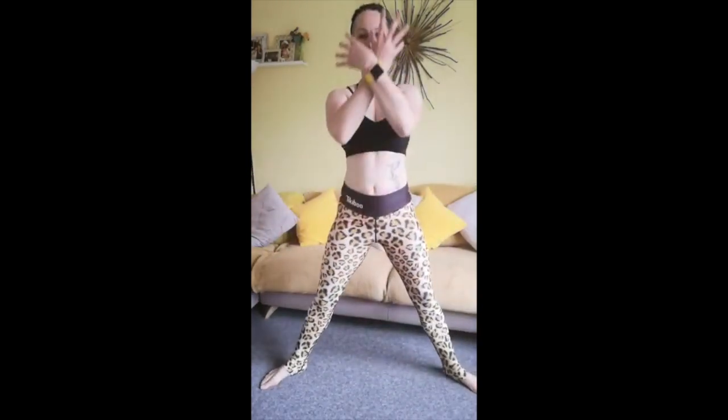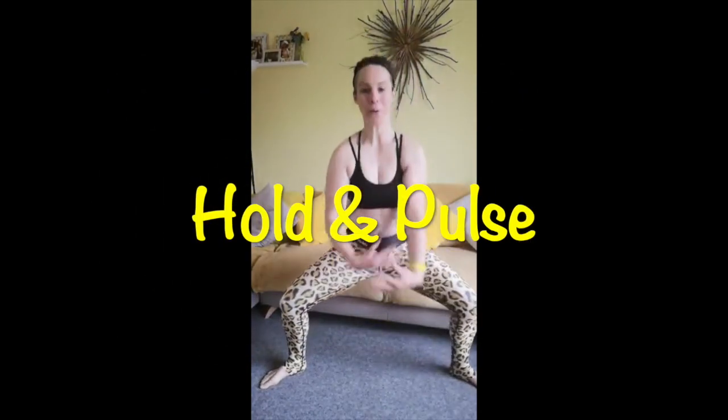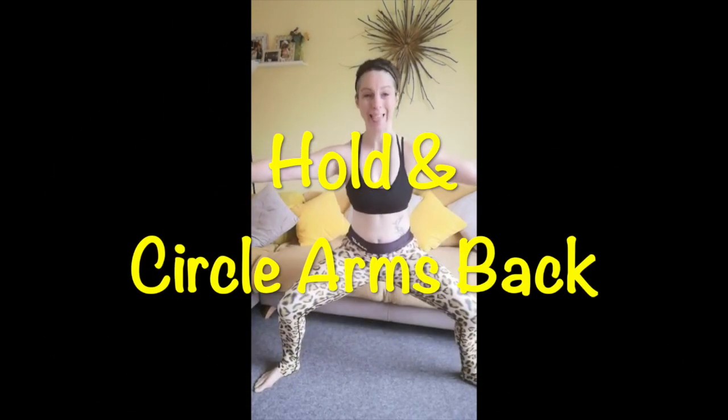Get ready because we're going to hold down and pulse on this next one. Take it down and pulse. Now we're holding still — take the arms back.